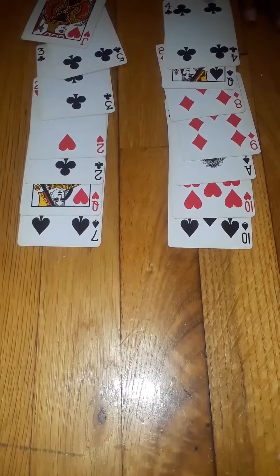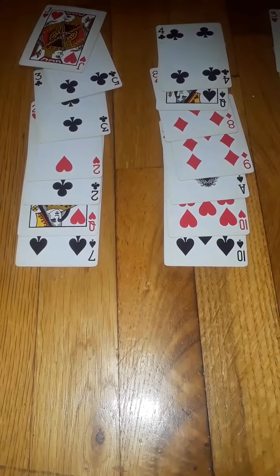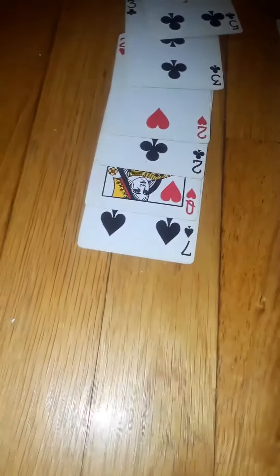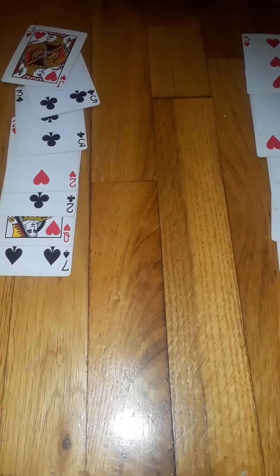Which column is your card in now? Column one? I see. So I can know which card it is.